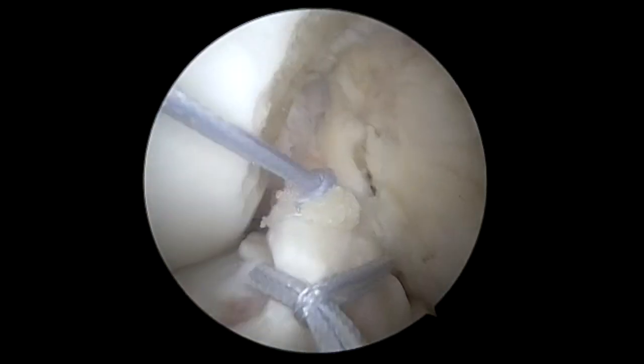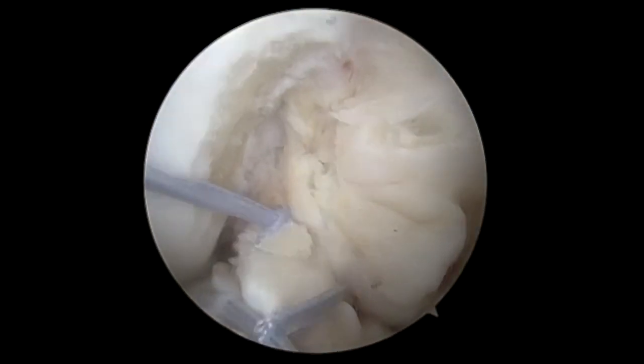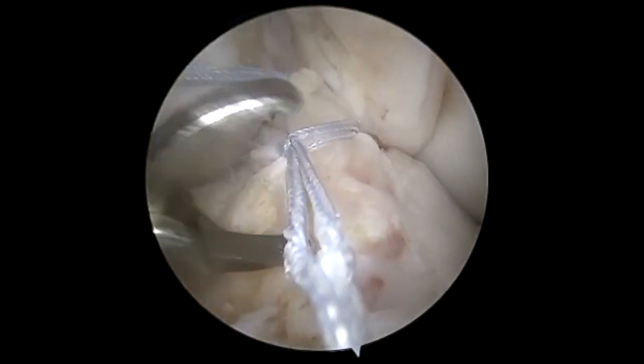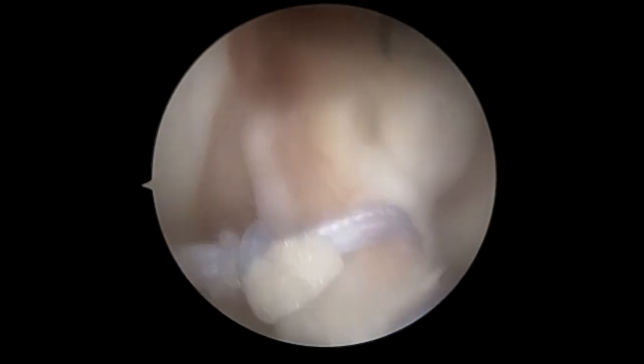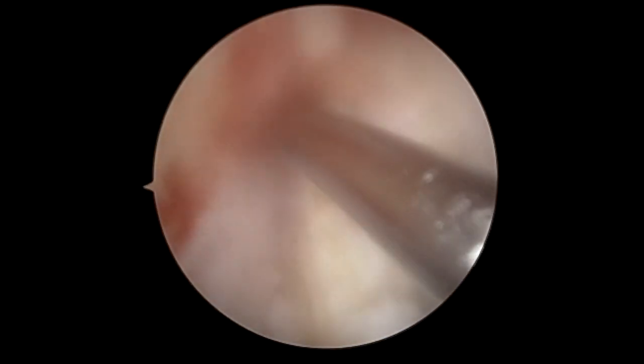You can see we have good tissue quality. We've done the sutures first because we wanted to confirm the quality was good enough to do this technique.